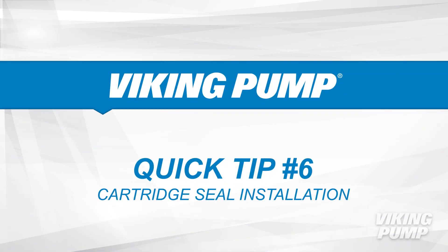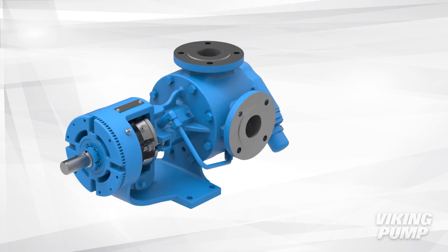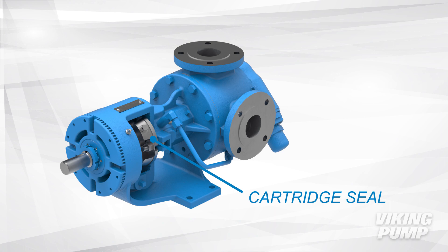Welcome to Viking Pump's Quick Tip Series. This video will guide you through the installation of a cartridge seal into a Viking pump. The featured pumps are cartridge sealed pumps where the cartridge seal is installed in the stuffing box area of the pump bracket.